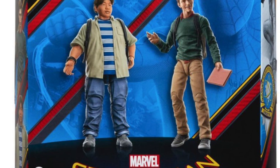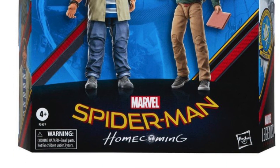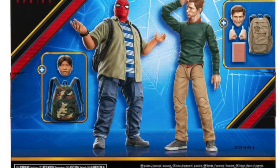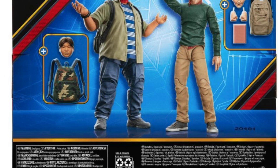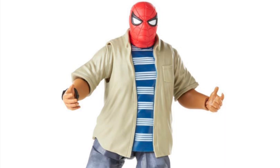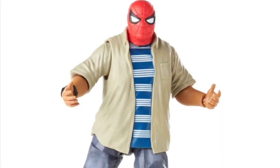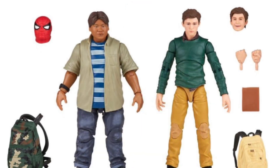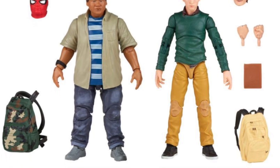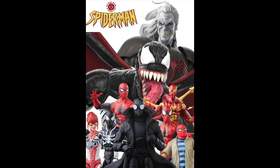Then we have a Homecoming two-pack from the first Spider-Man MCU movie — and it's about time. I don't collect too many MCU figures, but I do want Ned. Peter doesn't look too great, but Ned looks cool. If all these figures come out at the same time I might leave these on the shelf, but I have a feeling Ned is going to go up in price if you don't get him early. I'd recommend picking up this two-pack of Peter and Ned.